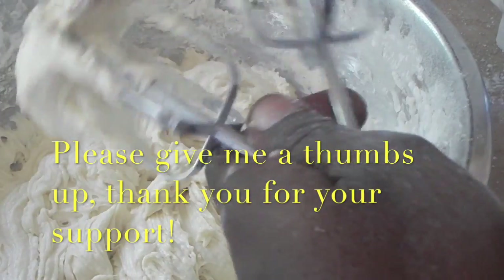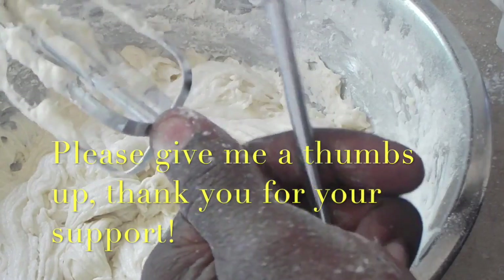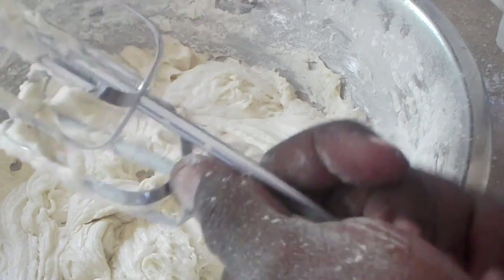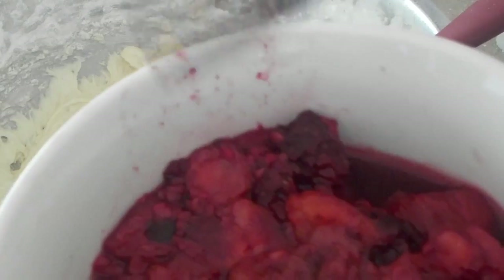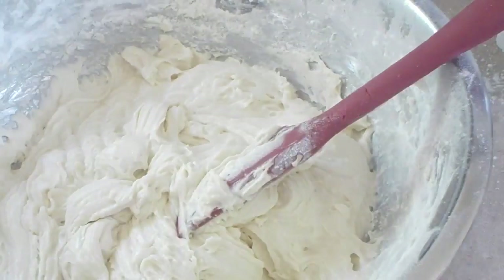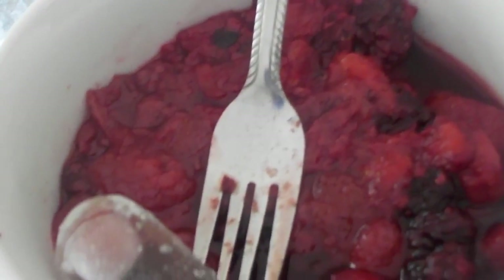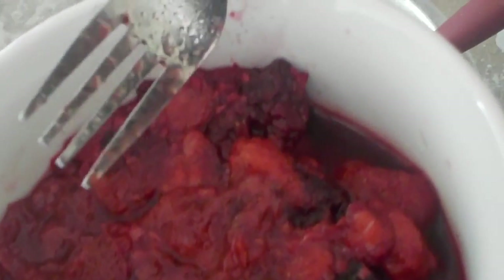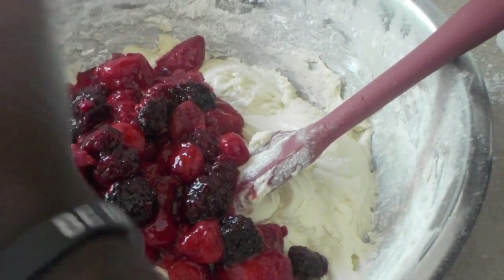Back in the 80s and 90s you'd give the beaters to your kids — those were the days. Now I have here two cups of mixed berries — frozen mixed berries: strawberry, raspberry, and blackberry. I drained most of the juice off. I'm going to add this to the batter.